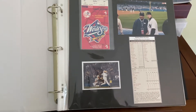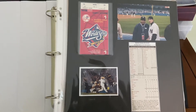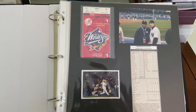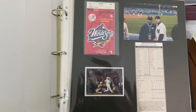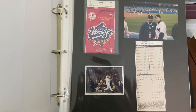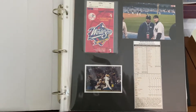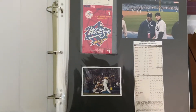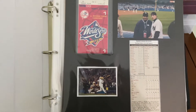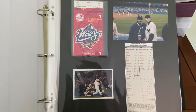Hello again, everybody. Wayback Sports Cards, and I'm here with a slightly different video today. I'm doing a how-to video of scrapbooking sports-related ticket stubs. What you see in front of you is actually my personal scrapbook that I've put together for all the baseball games I've been to over the years. And what you see is the first page here of when I went to the 1998 World Series Game 1.